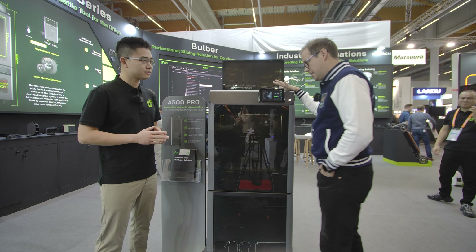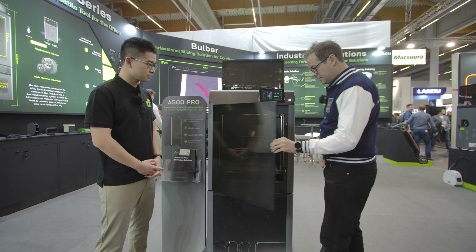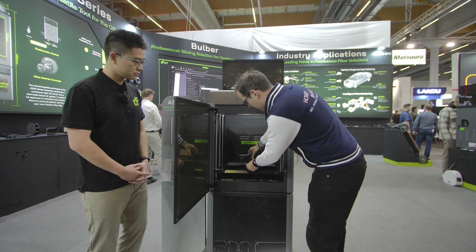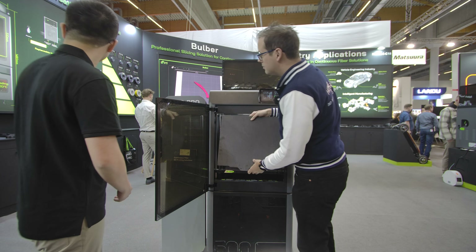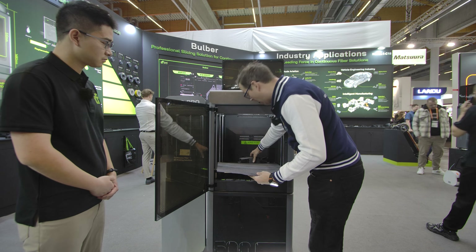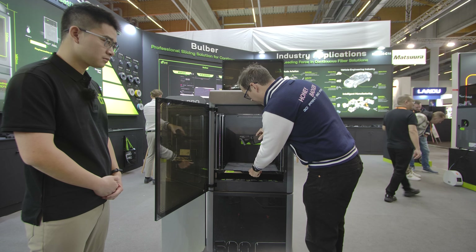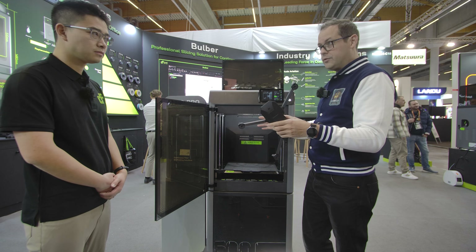So talk to me about the machine itself. If we pop the little handle here, we can see that we're working with an absolutely massive machine. The build volume on this is 408 by 355 by 510mm. So you've got half a meter on the Z, which is pretty unique in this space.